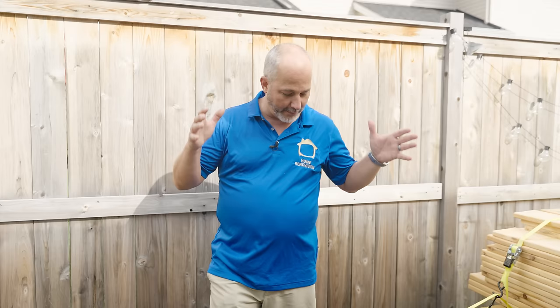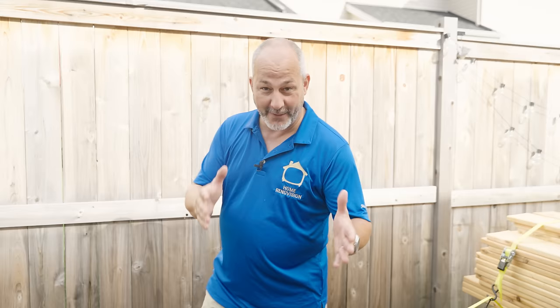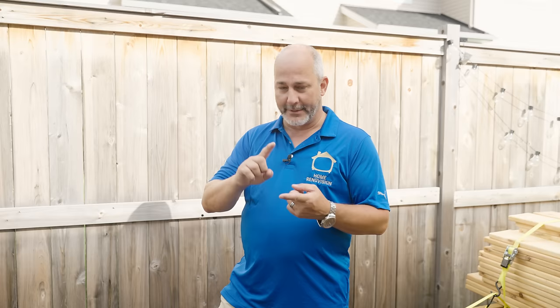All my materials and tools today only cost 200 bucks. So for $200, you can double the life expectancy of your fence with a little bit of maintenance. And if you use the right product, there's never any sanding, no scraping, no peeling, no blistering. It's all in this video. Let's jump right in.